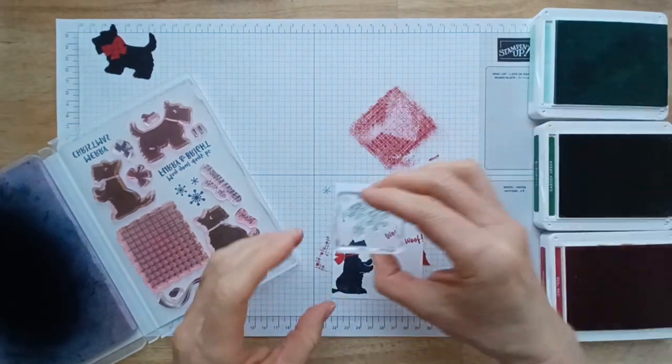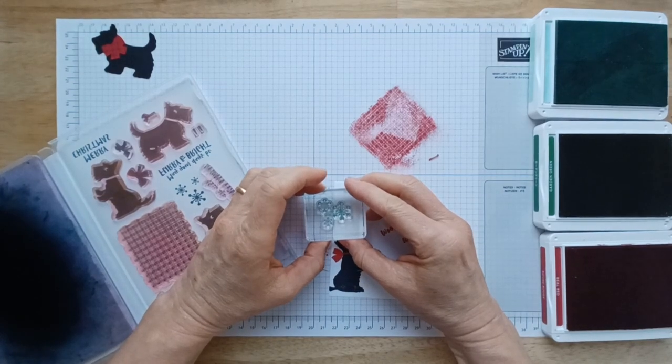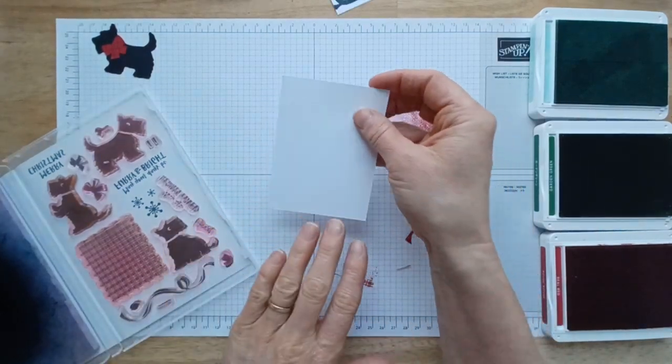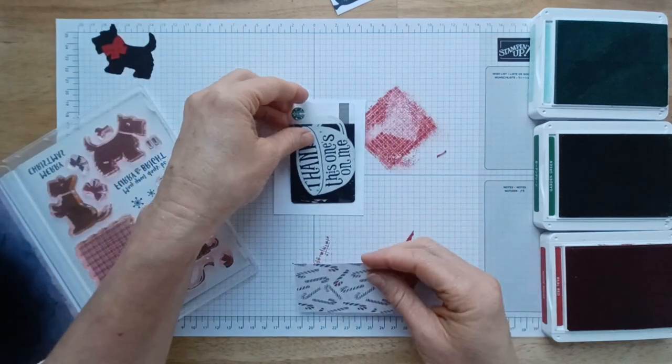Oh, that didn't come out very well. Let's see if I can line it back up. It's a little smudged but I think I'll be okay. So now grab your other piece of white and we're going to be making the pocket for our gift card.